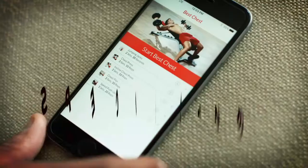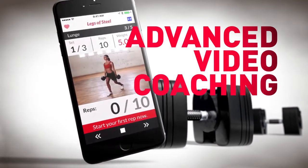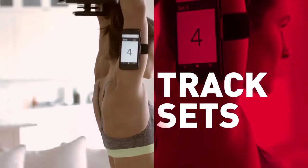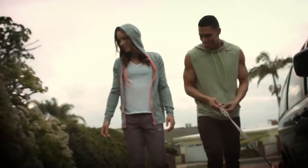Choose from a full six-week program, specialized workouts, or create your own and go. Advanced video coaching guides you through each move and the 3D trainer ensures perfect form while tracking the weight used, your total reps and sets. Every workout is captured to track against your goals, measure your progress, celebrate success and share with your friends.